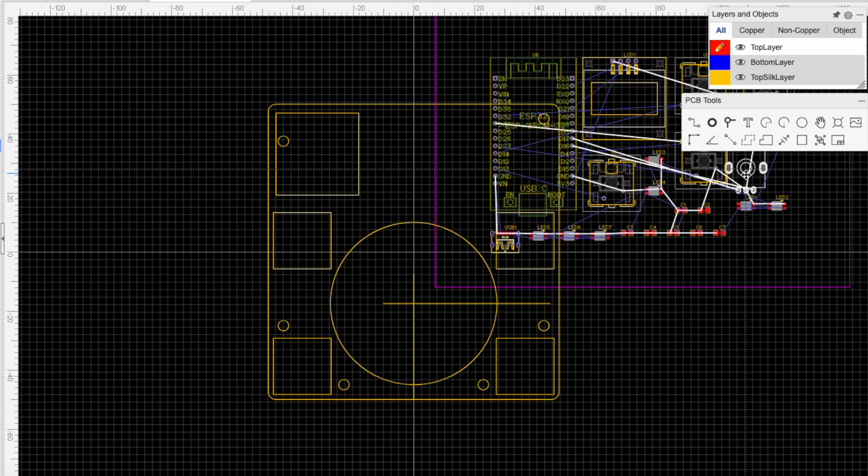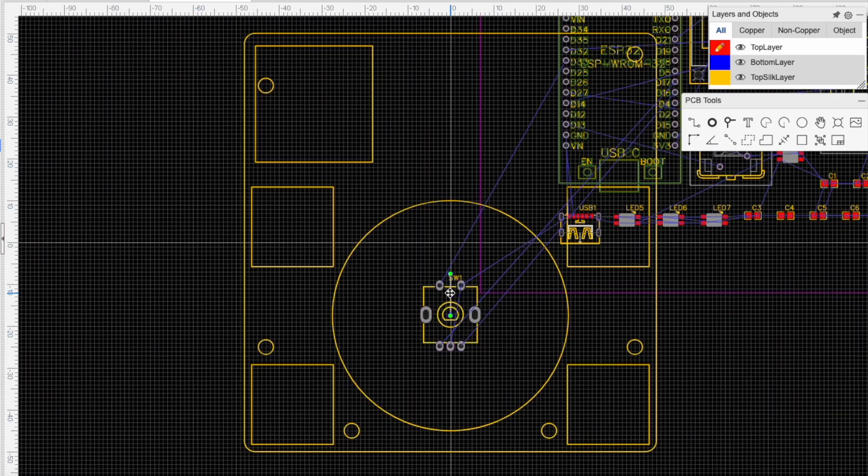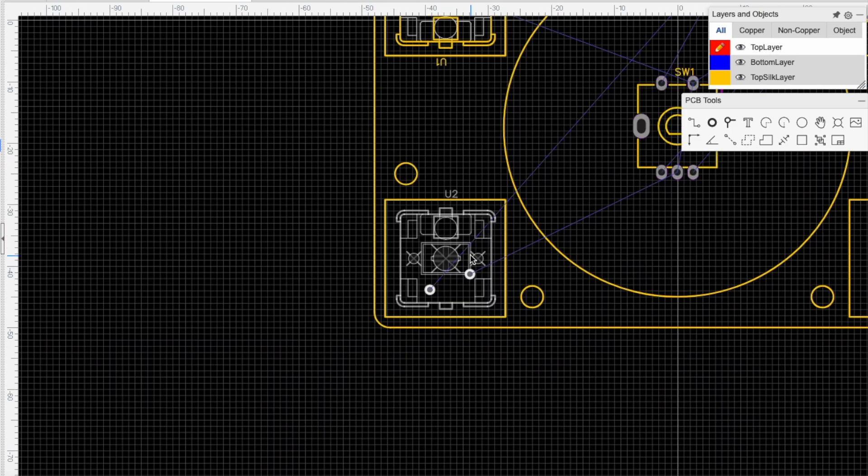After importing the DXF into the software, it was time to get every part aligned.